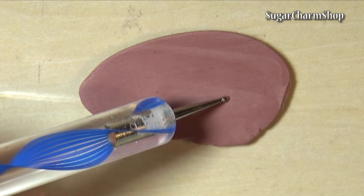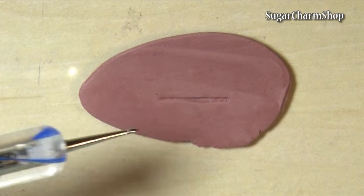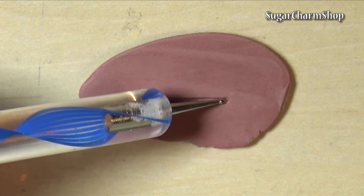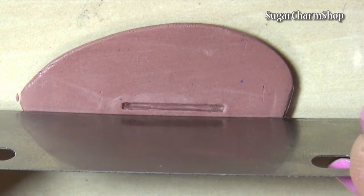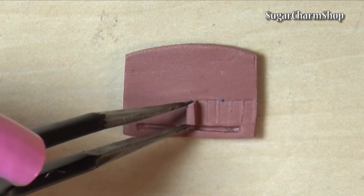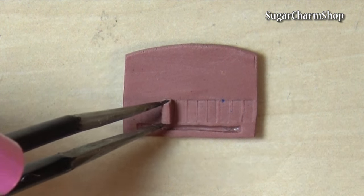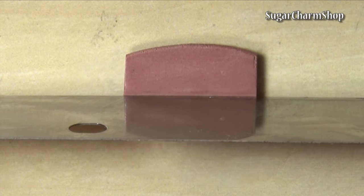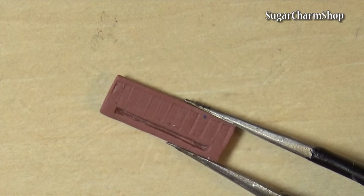For the naked palette, I first roll out some brownish clay, then use the dotting tool to make the hole for the brush. I then trimmed all the sides except from the top one, cut and pre-baked a small piece of clay and used this to make the dents, then trimmed the rest. After baking, I used acrylic paint and mica powder to make the eyeshadows.